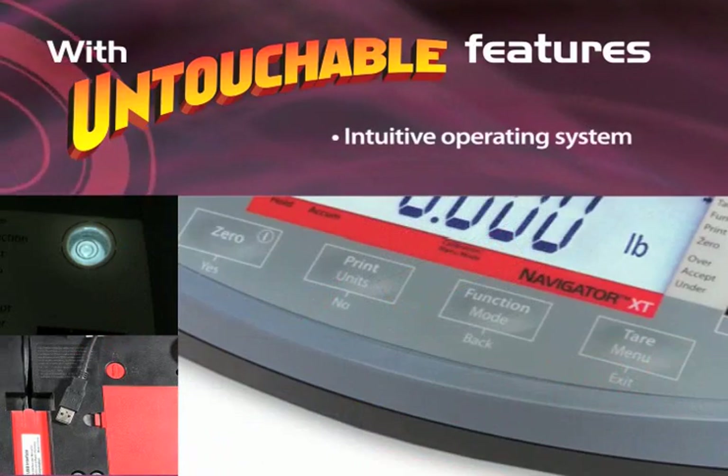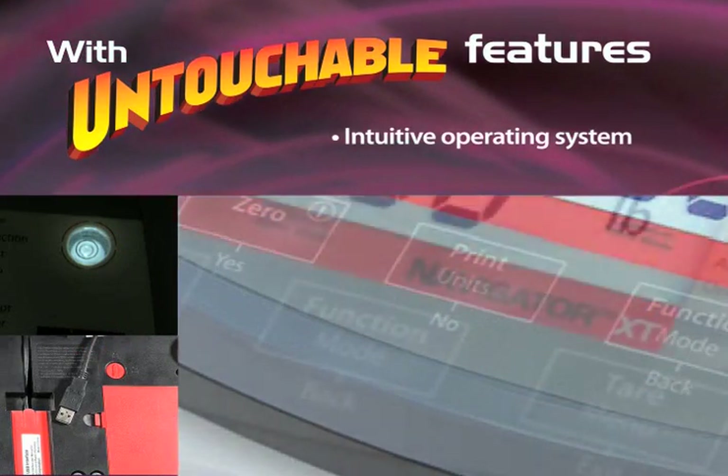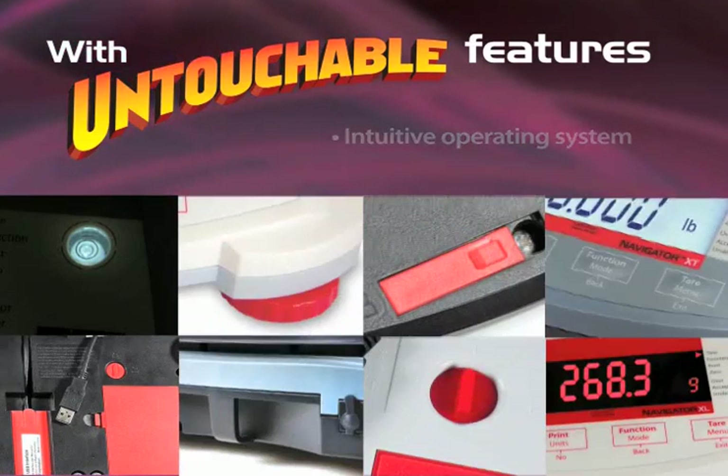A security lock switch to protect sensitive scale settings, five built-in application modes including counting, percent weighing, check weighing, display hold, and accumulation, and popular weighing units including decimal or fractional ounces, tails, and carets.